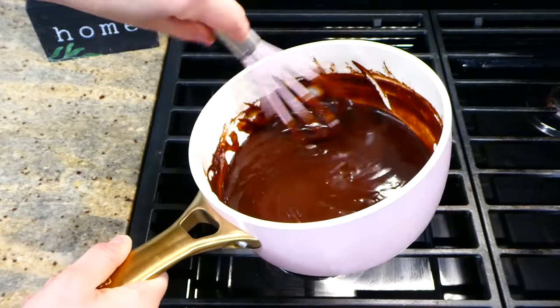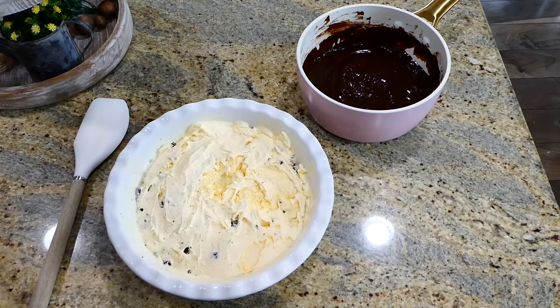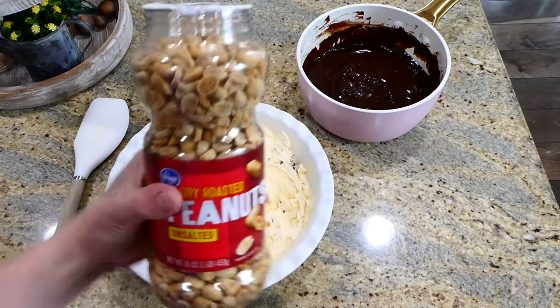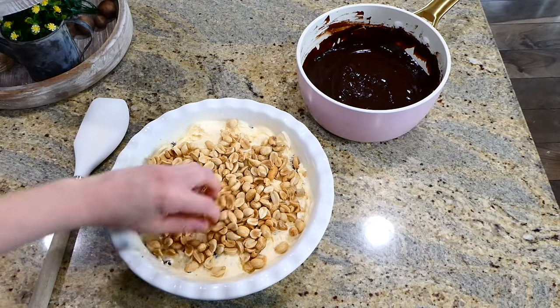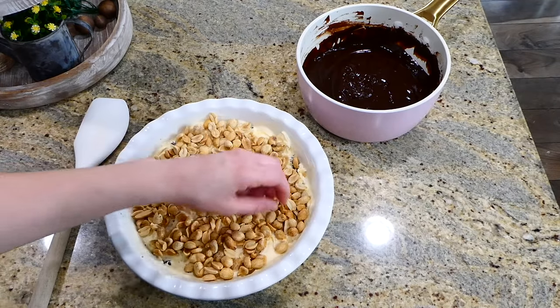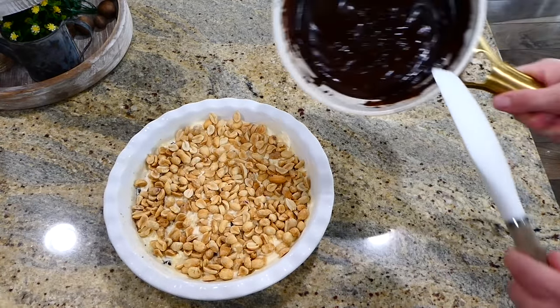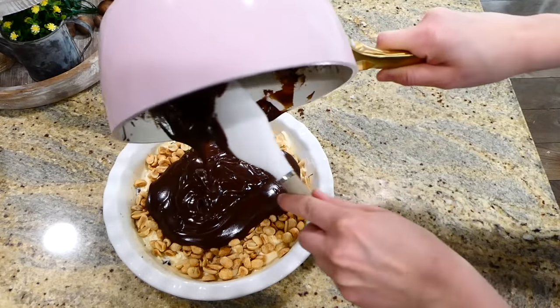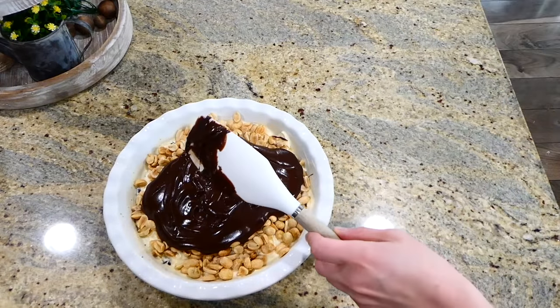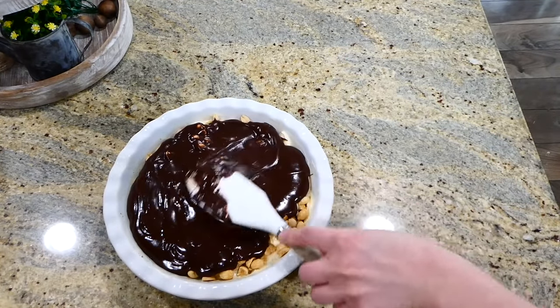After it has thickened and looks smooth, pull it off the heat and let it completely cool down on your countertop — mine took about an hour. Once completely cooled, place dry roasted peanuts on top of the ice cream layer. I added about a cup of peanuts because we really love them in our home. Then add the chocolate sauce mixture on top and place this in your freezer to harden for about 30 minutes to an hour before enjoying.